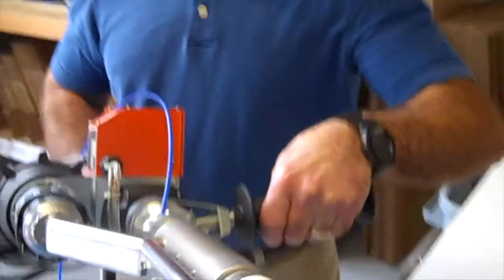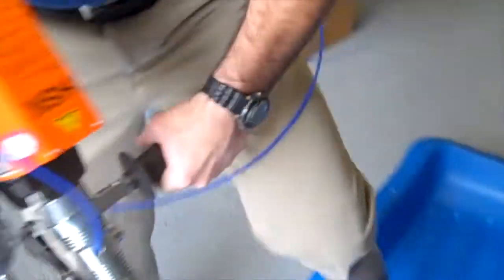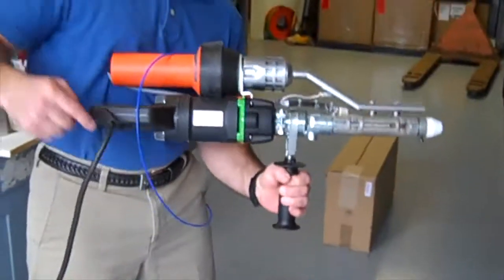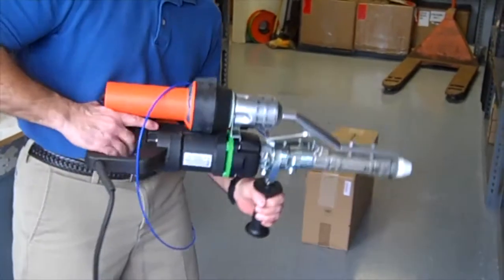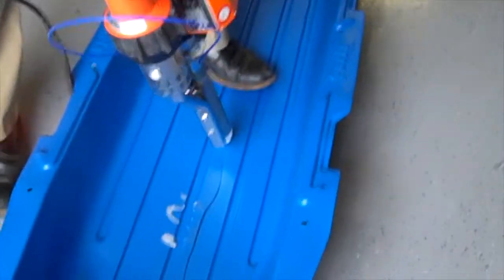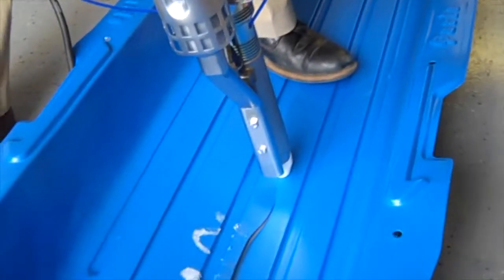Purging out the previous material — as you can see, that's clear material there. Now when I do this weld, this is my pre-heater. So I'm going to lead the weld with the pre-heater, so that I'm heating the base material before it meets the other material.